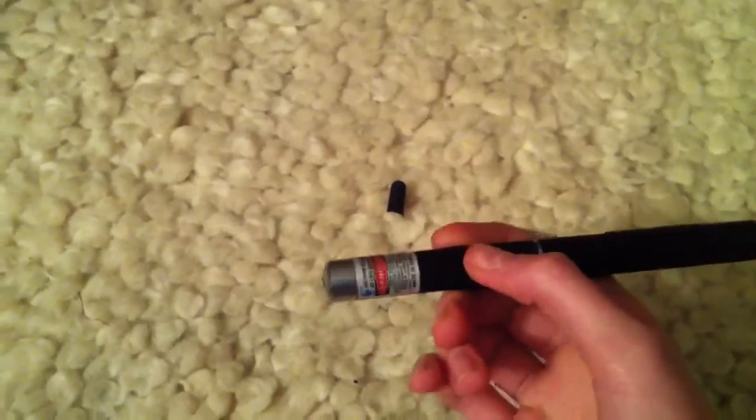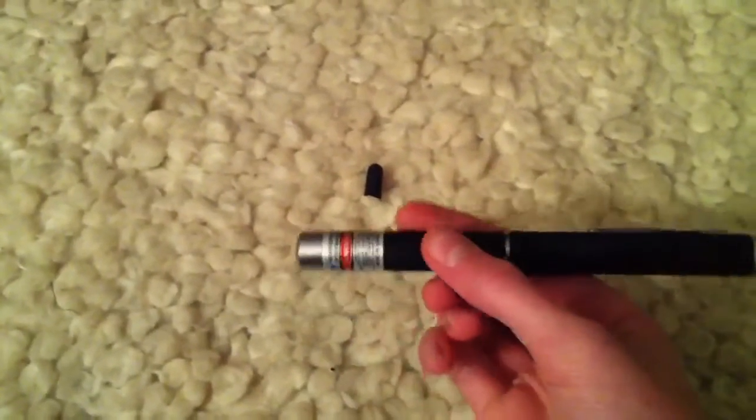Check out my review of this laser — it's pretty cool. I think I posted a link of where to get it somewhere. It's just Amazon — look it up.